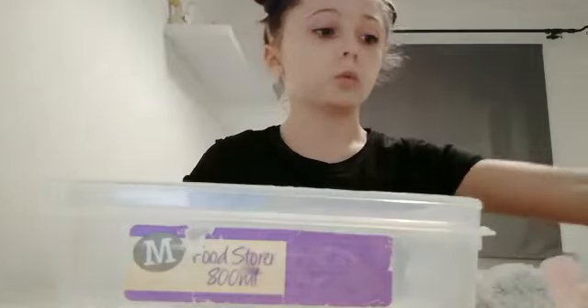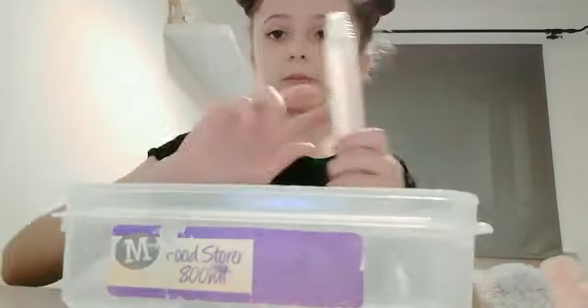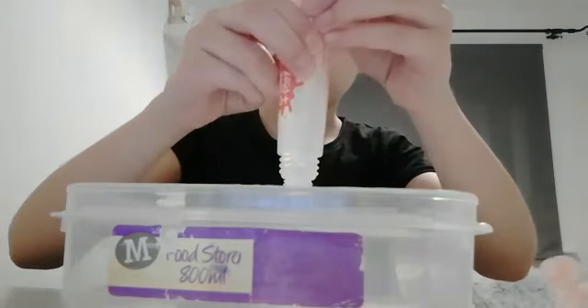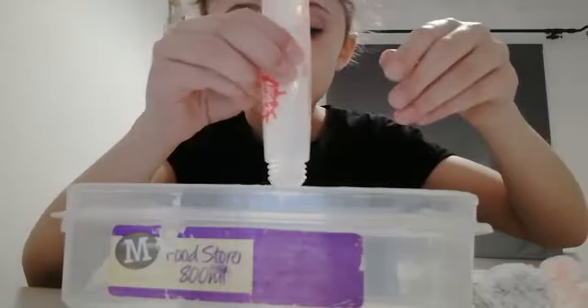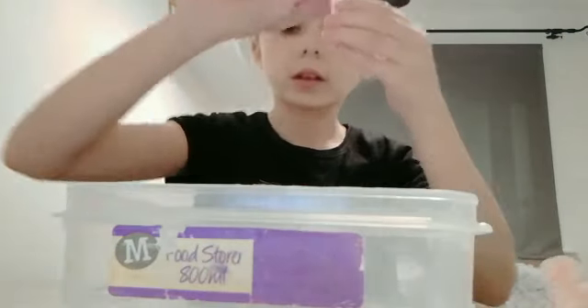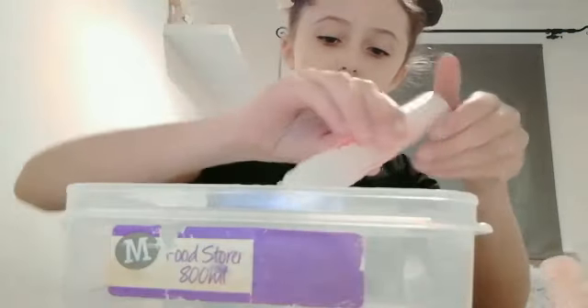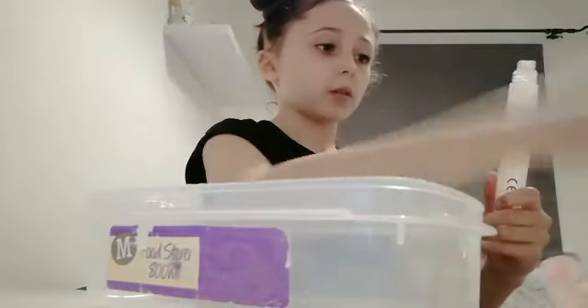This glue is very watery, so I'm not sure if it will work, so I'm also going to use half a bottle of a second one. Let's pour some in — not a lot — okay, maybe a little bit more. That should be a pretty good amount, definitely enough. I'll close this up and put the lid on.